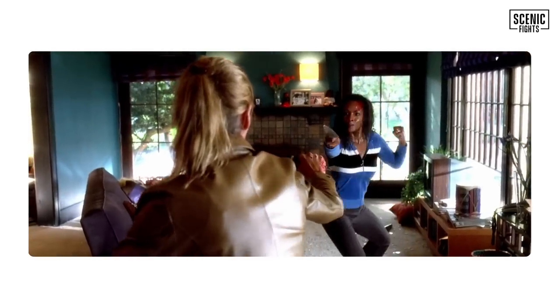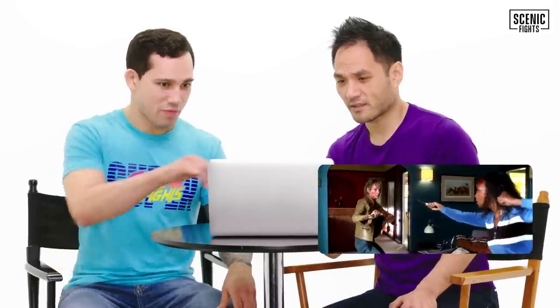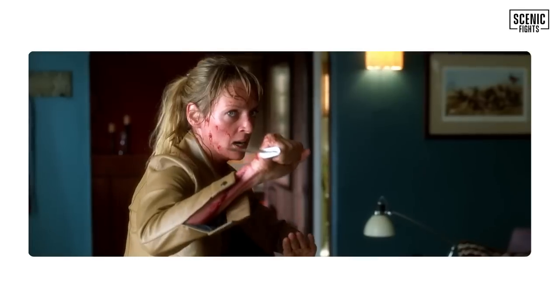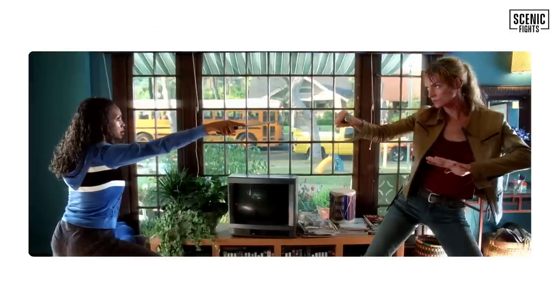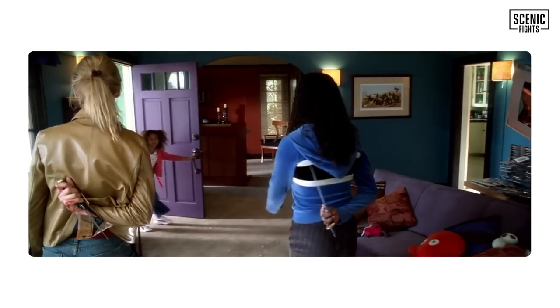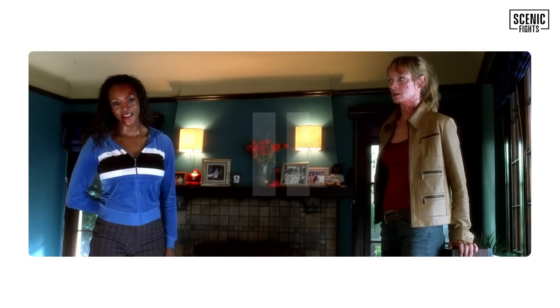These are some strange stances. Kids at home, do not do this — for multiple reasons. Poor stance work. These are definitely bad stances for both of them. Very kung fu-like stances; no one's trying to flank. It's definitely a director's choice, because in a real fight, especially with weapons, you want mobility. Just like a boxer — you don't see boxers with really wide stances because boxers need to move. And Vivica's character's daughter arrives.